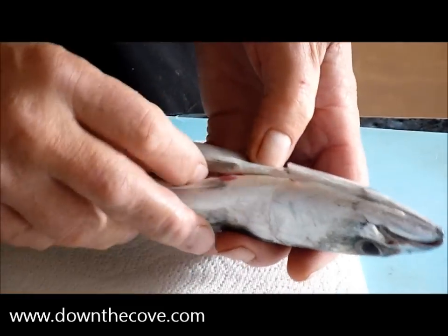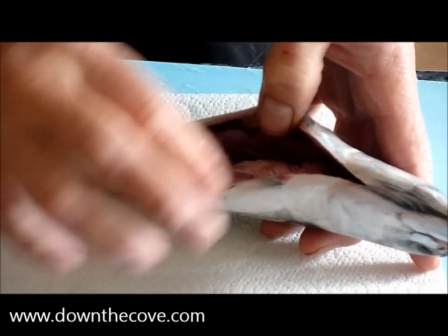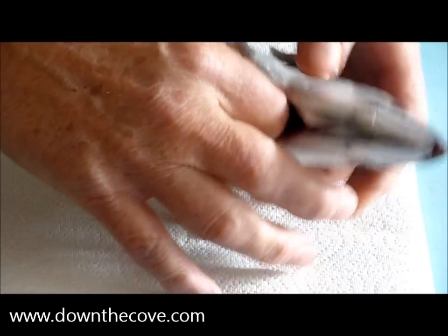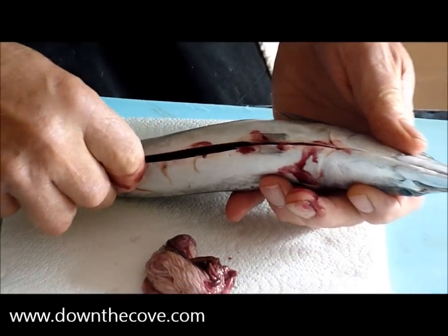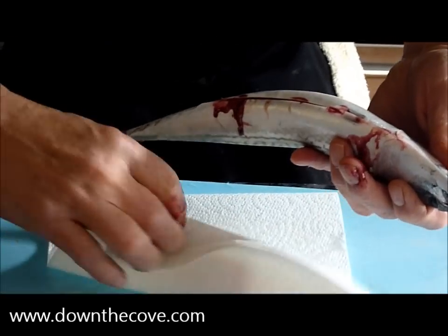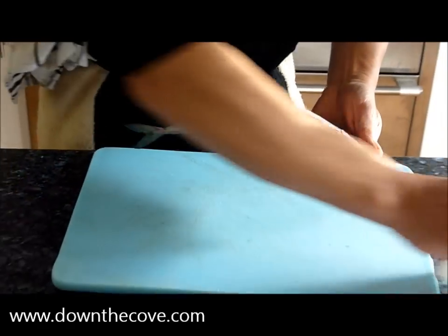A bit of paper, open them up, fingers in, a sharp pull on there, out it comes. Wrap that up, out the way, put that to one side.